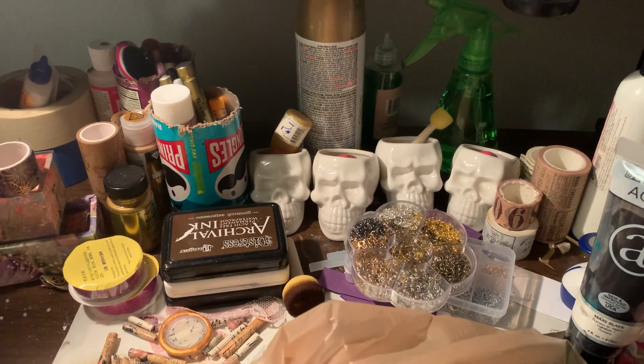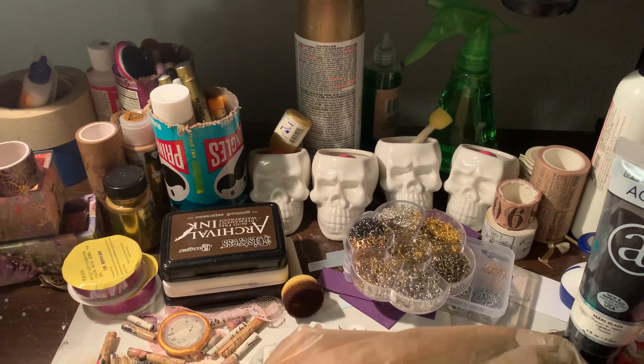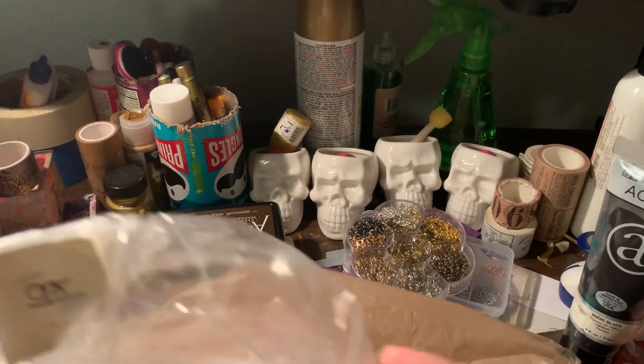Welcome back to Theme Journals. I'm April. I have another happy meal reveal. This is from my friend Eleanor.